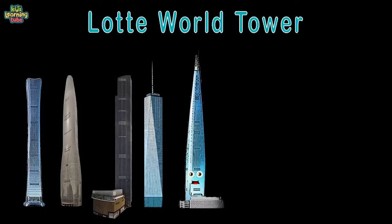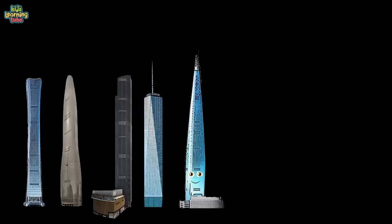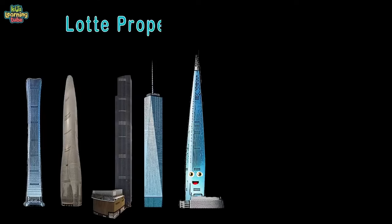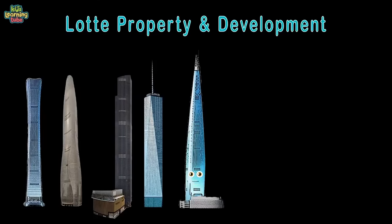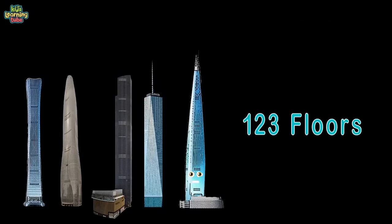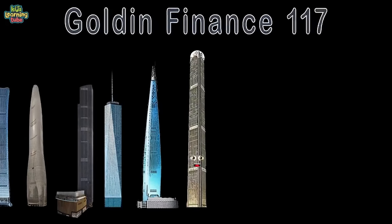I'm Lotte World Tower — it's nice to meet ya. I am located in Seoul, South Korea. I'm 1,821 feet in height, owned by Lotte Property and Development. At 3.2 million square feet and 123 floors, completed in 2016 — come visit me on tour.